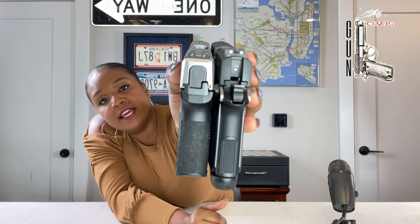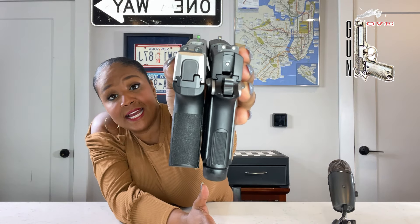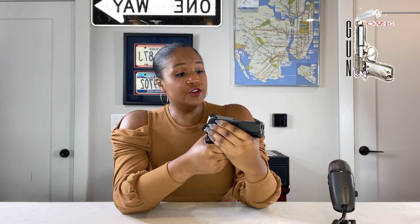As far as the sights, all the newer Sigs have the X-Ray 3 day and night sights with a tritium night sight at the front. I like the sights on both of these, but I prefer the tritium night sight because it will just light right up.